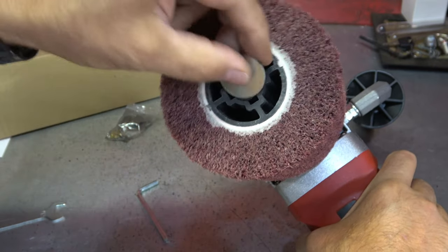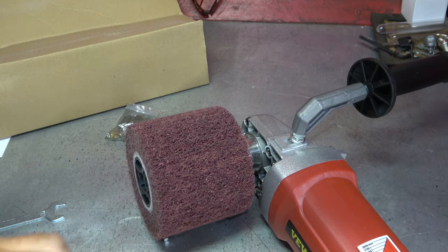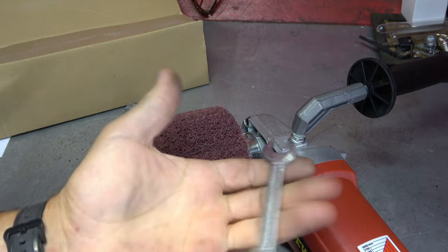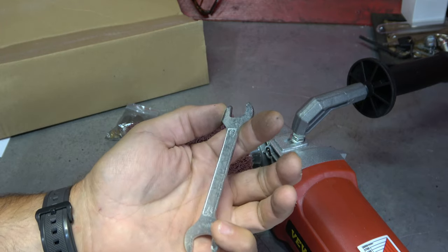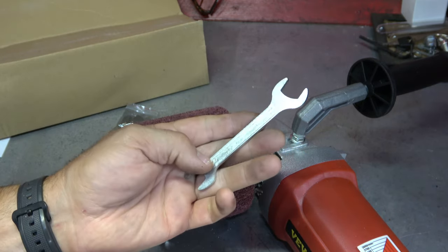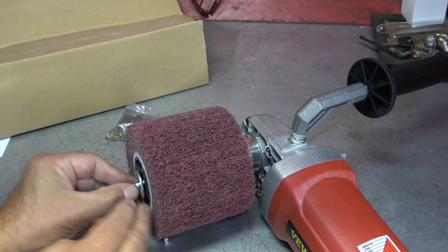Then it has this piece here that goes on to hold it in place — that's just a bolt. It did also come with a tool. It's not a very particularly fancy tool, but 17 and 13 are the sizes. I'll go ahead and install that. Not a lot of setup to this thing.